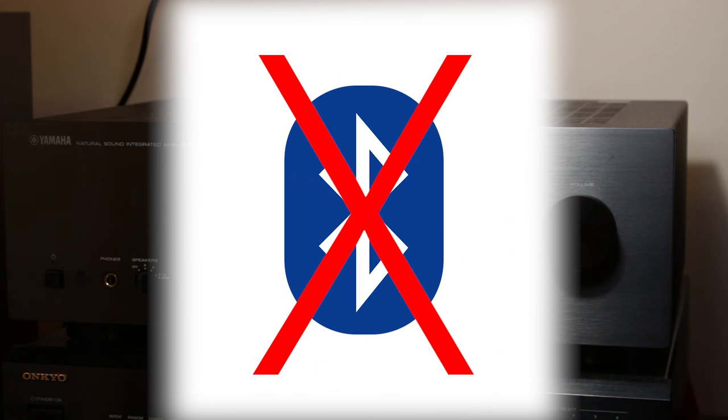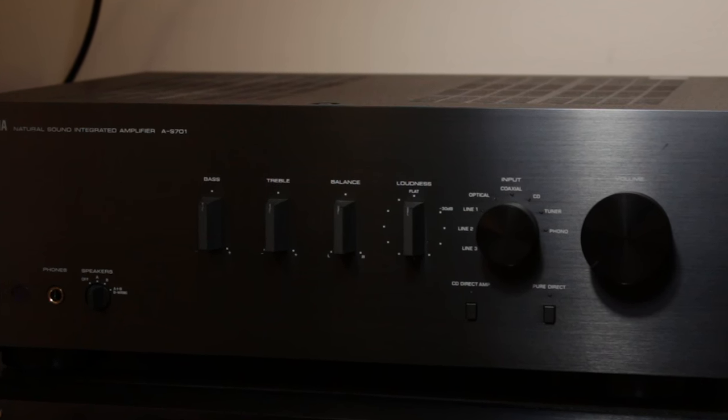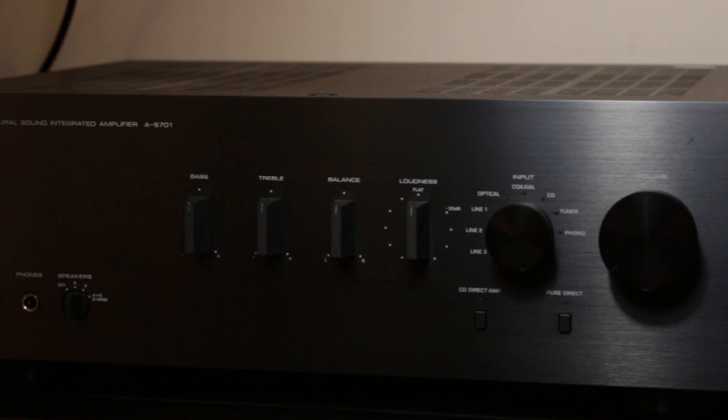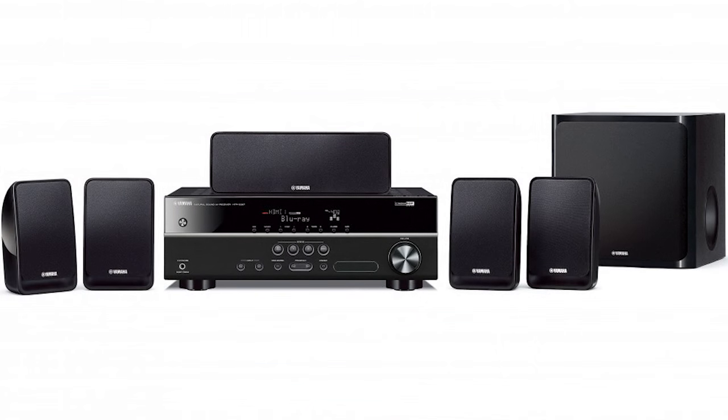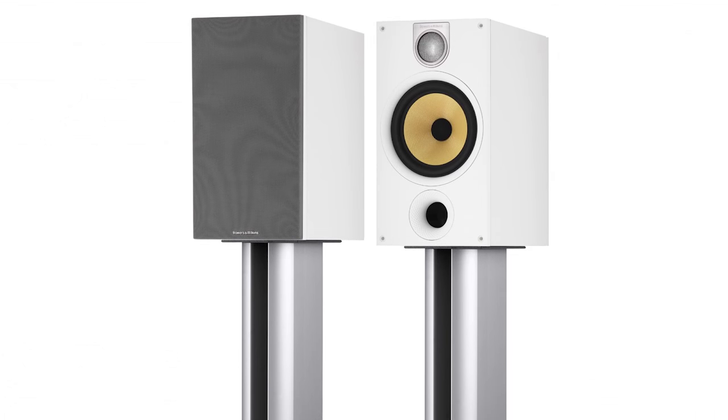In fact, this amplifier is so basic that it doesn't even have an AM/FM tuner or any kind of display on it at all, and that kind of indicates it's not going for the 9.1 channel home theatre kind of audience. This is a stereo amplifier, and it's designed to major on sound alone.